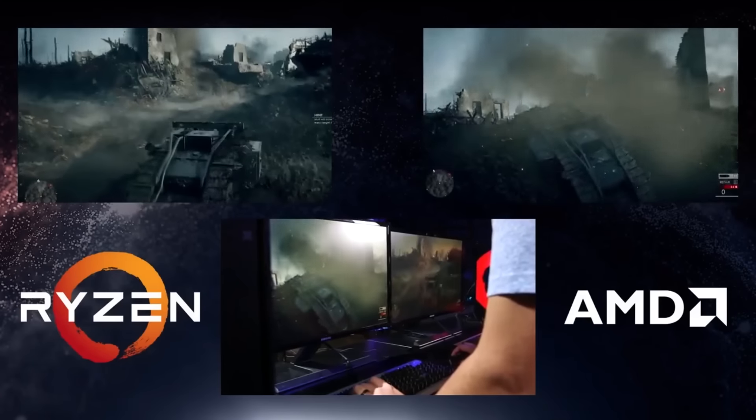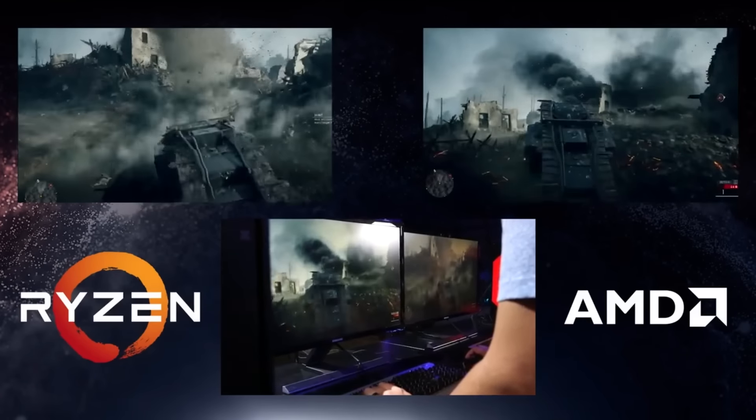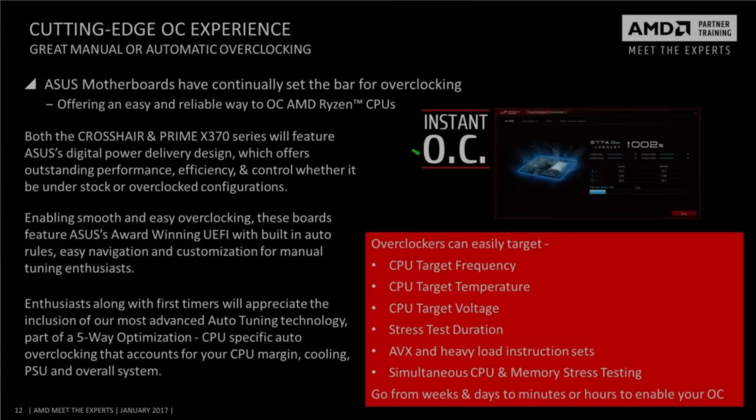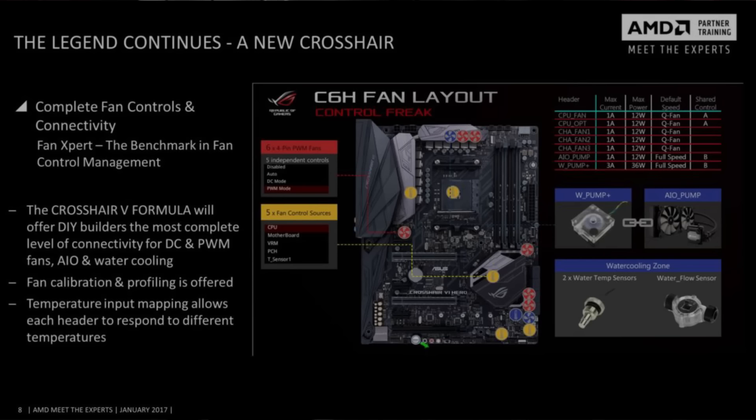Let's first of all talk about the boards that were shown off. There are four specific boards: the Asus AM4 X370 Crosshair 6 Hero, the Asus Prime X370 Pro, and then the two B boards, which are the B350 Plus and the Prime B350 M-A.